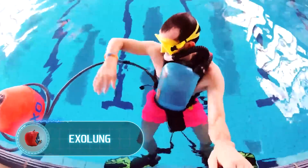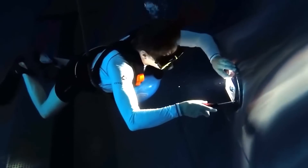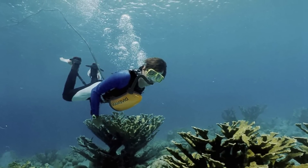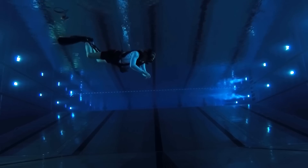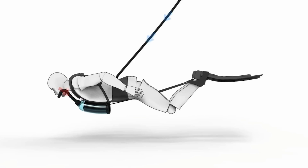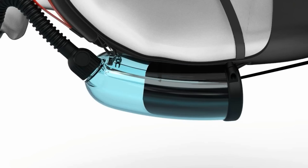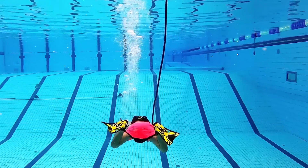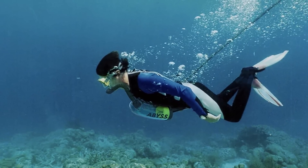Exolung. People will hardly grow gills in the next million years, but they don't have to because we already have Exolung. It's an endless breathing device for diving which doesn't rely on any external energy sources. All Exolung needs is the movement of the swimmer plus a small buoy that stays on the surface. Extending and retracting the legs lets the air into the device through the hose and from there to the lungs. You move, you breathe; you don't move — well, the hose is quite short, only 16 feet long, so the diver can resurface quickly. Exolung weighs only 7.7 pounds.